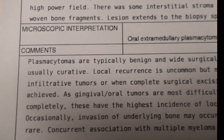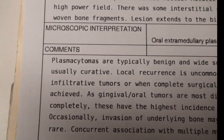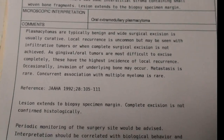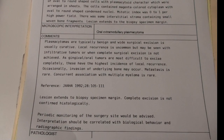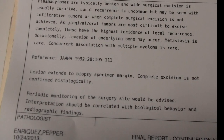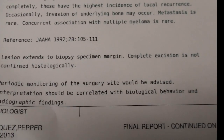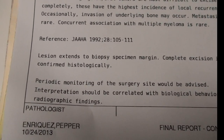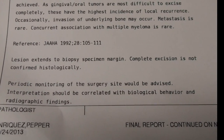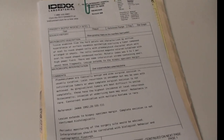The report says these tumors are typically benign, and that wide surgical excision is curative. Because of where it was, all I could do is burn it and hope for the best. Local recurrence is uncommon if it's taken out. The nice thing is it's not malignant — it's benign. And even if I didn't get it all out during the biopsy procedure, I can go back in and cauterize more areas if it comes back. If it were malignant, it would spread to the bone and to the nasal passages. But because it's benign, we're feeling pretty good.